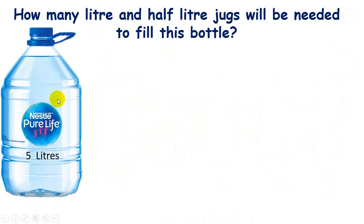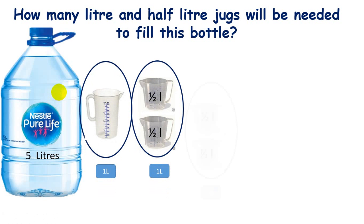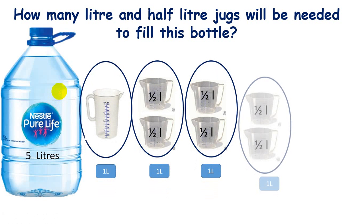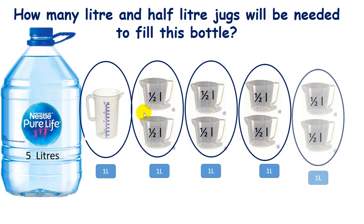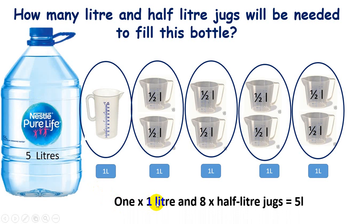Now if I'm using both one-liter and half-liter jugs, how many jugs will I need? One, two, three, four, five, six, seven, eight, nine — so one is a one-liter jug and the remaining eight are half-liter jugs. In total, one one-liter jug and eight half-liter jugs will fill this five-liter bottle.